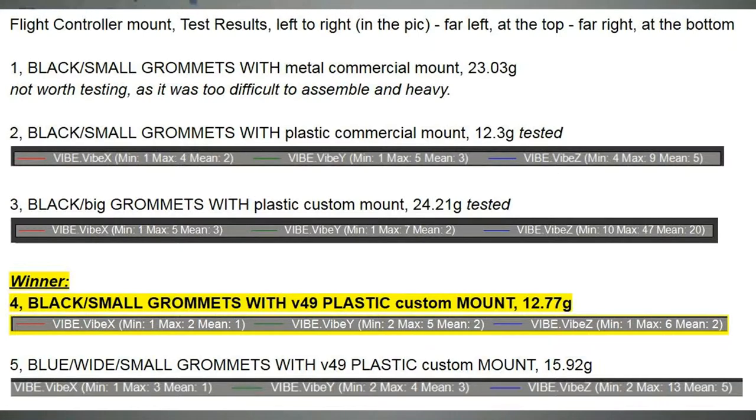So the first result is the black big grommets with the plastic custom mount — all the mounts I designed myself unless stated. Looking at the mean values: X was 3, Y was 2, but the Z was 20. That really made it unacceptable — we couldn't really use this.